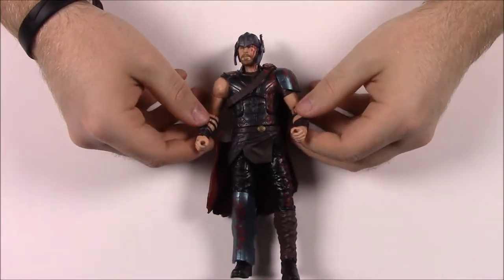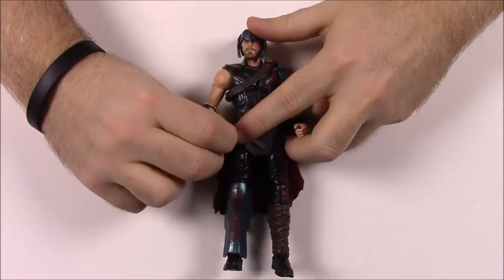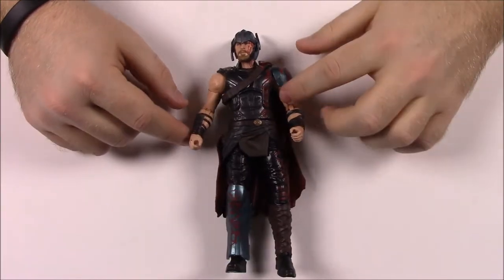We'll build Hulk at the end. First up we have the Thor character. This is the Thor from the movie, Thor Ragnarok - the Chris Hemsworth character. This is going to have a lot of references to Thor Ragnarok.